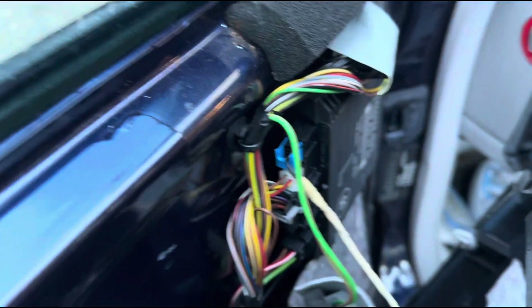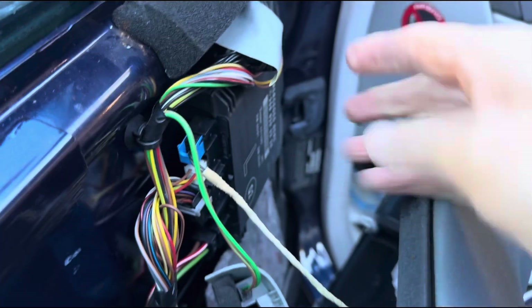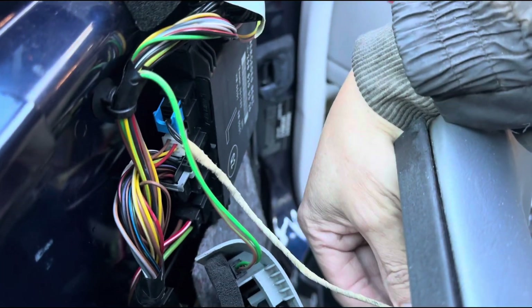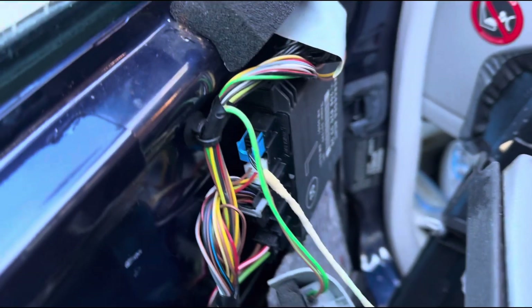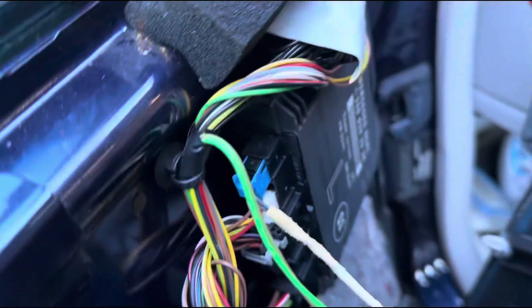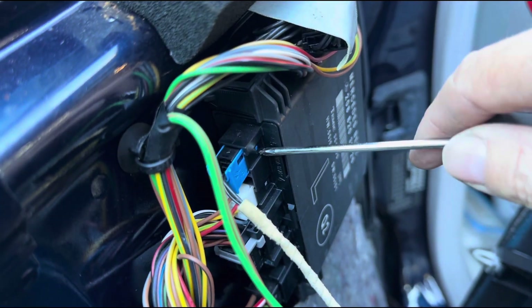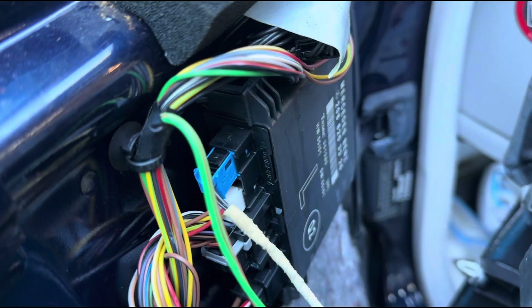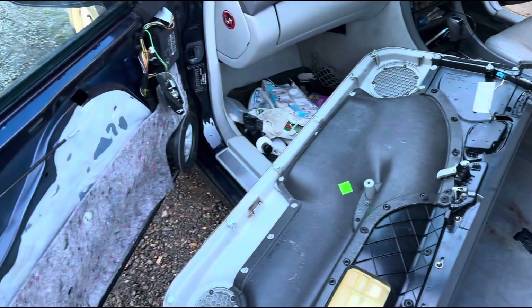This switch here does need to come out — this is the little module I was talking about that may be faulty. Well, it doesn't often go faulty — it just could be faulty in this case. I'm just trying to see how it comes out — it's got a tiny little clip in there. So one door panel out, and that's how you can get that off. Hope the video helps — don't forget to like and subscribe, and we'll see you guys in the next video. Thank you for watching.